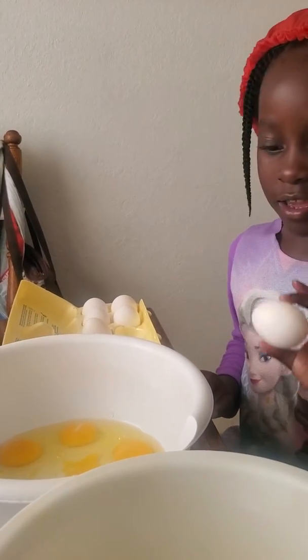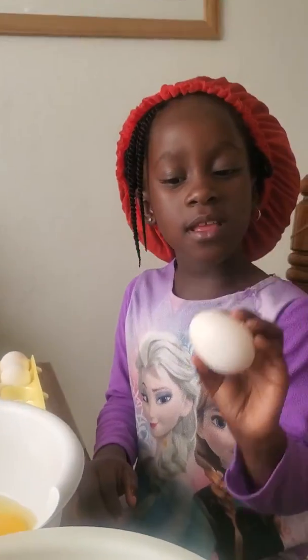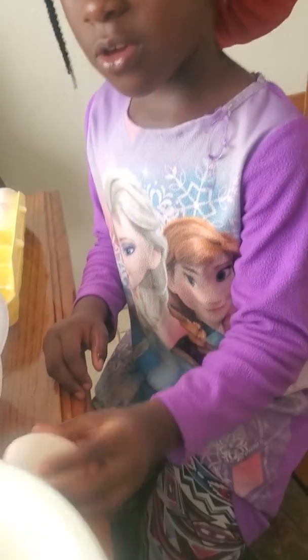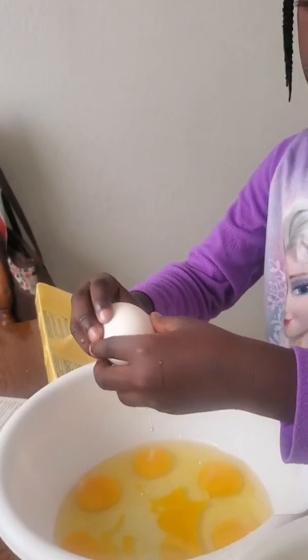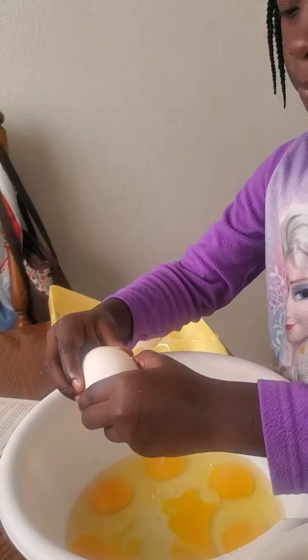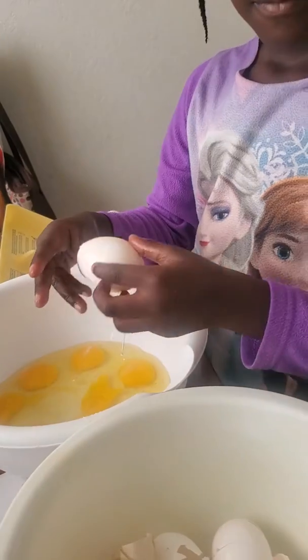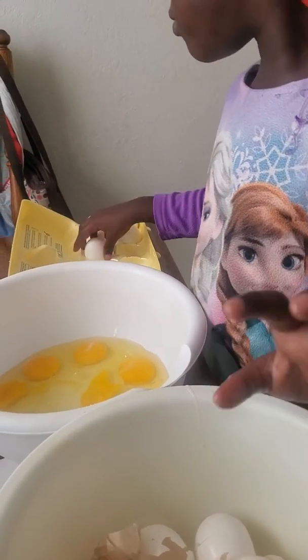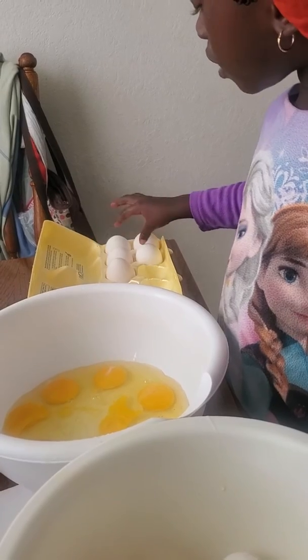And what are you doing? I'm cracking the egg. So if you're cracking the egg, you might want to do a little of this. Then get a bowl and go push your thumb in a little bit, and then open it. You see there is a bowl to crack it open from.